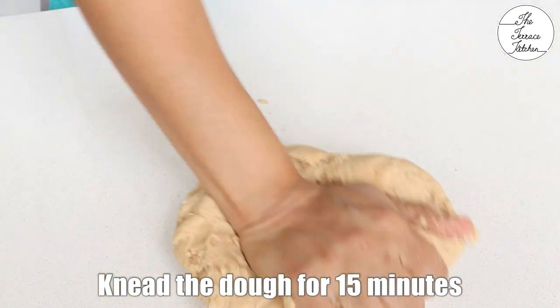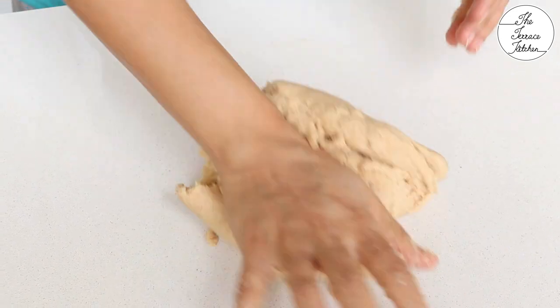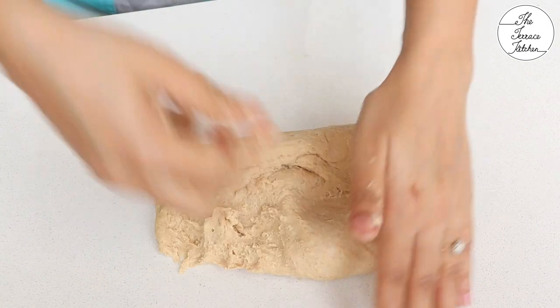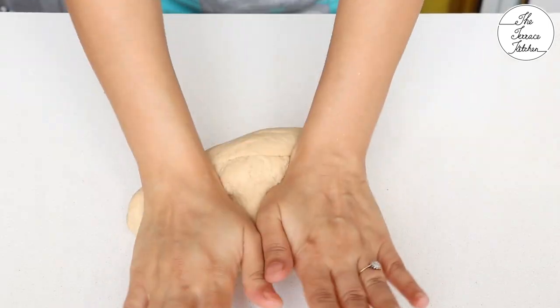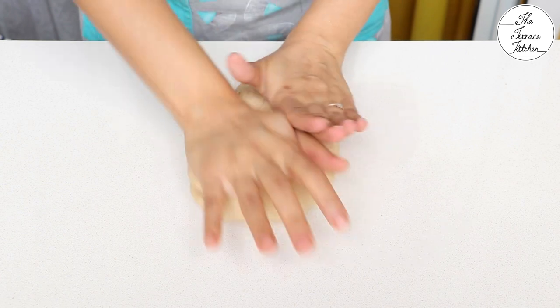Keep kneading the dough for 15 minutes. This is a very important step. You need to pull and stretch the dough — this would help form gluten in the dough. If you feel that your dough is sticky, don't worry. It would come together as you start kneading and continue kneading it.